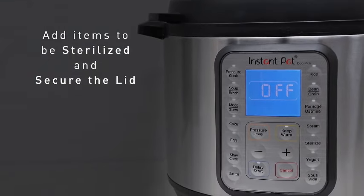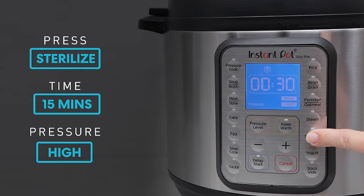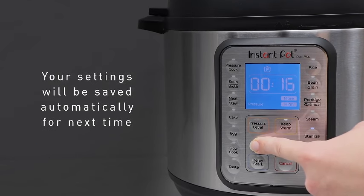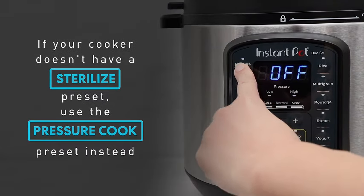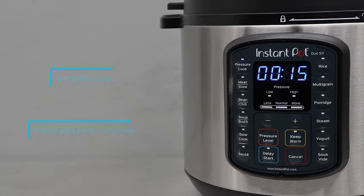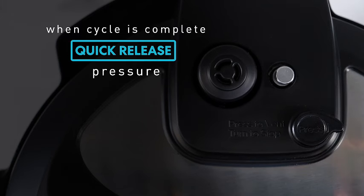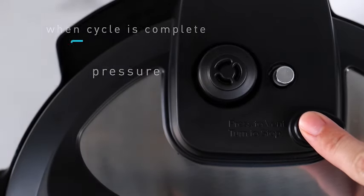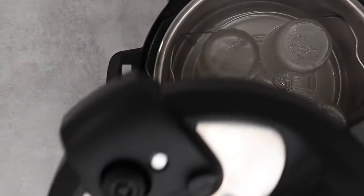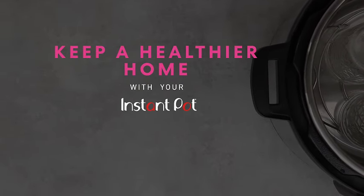What sets the Instant Pot Duo mini apart is its smart features, making meal preparation a breeze. The included free app opens up a world of culinary possibilities with over 1,900 recipes at your fingertips. From quick and easy weeknight dinners to creative and indulgent desserts, you'll never run out of inspiration. Constructed with durable stainless steel, the Instant Pot Duo mini not only looks sleek in your kitchen but also ensures longevity and easy maintenance. Say goodbye to juggling multiple kitchen appliances and hello to efficiency with the Instant Pot Duo 7-in-one mini electric pressure cooker. Grab your Instant Pot Duo mini today.